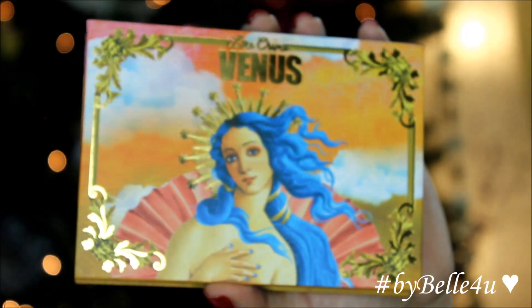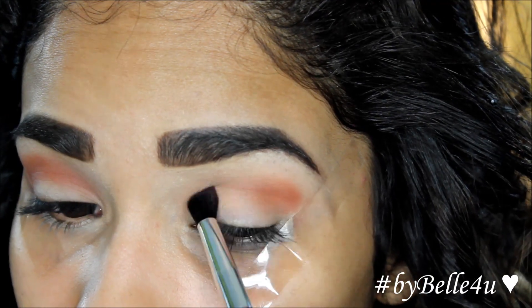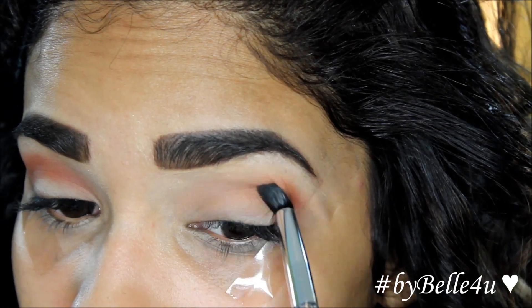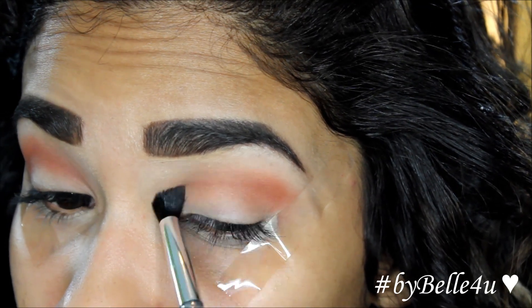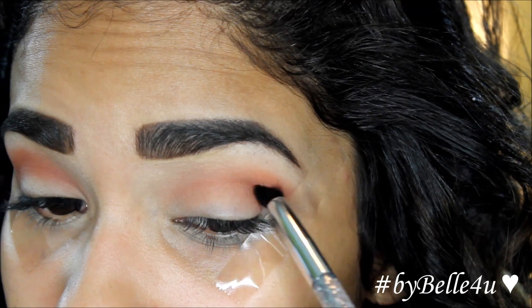Now I'm going to go into the Lime Crime Venus Palette. I'm going to use the color Creation, which is a very warm burnt reddish orange color. Using a fluffier brush, I'm going to apply this to the outer part of my crease and then slowly bring a little of it into the center of my crease.